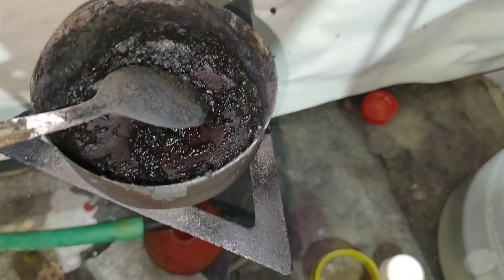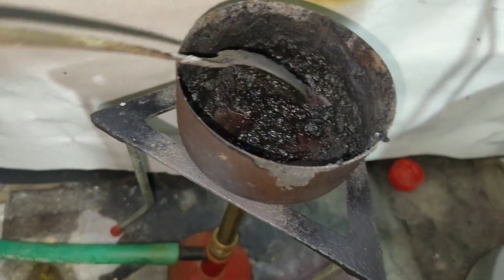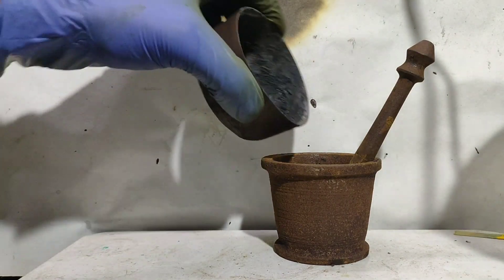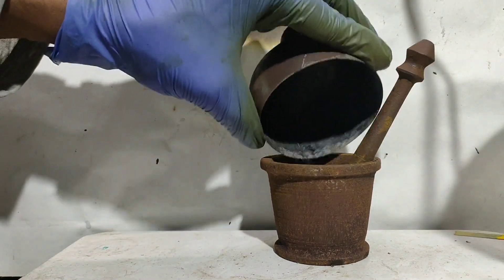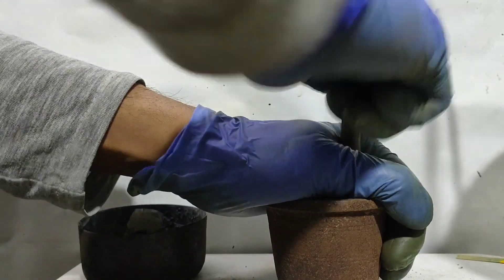Meanwhile, a fire accident was just about to happen due to my carelessness. After the reaction stopped, I was left with a black mass which solidified on cooling. This mass was crushed with a mortar and pestle.